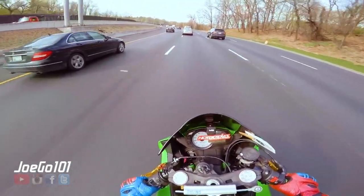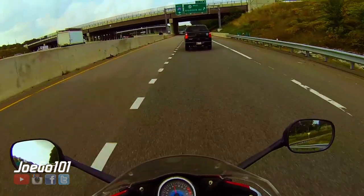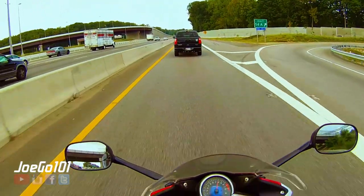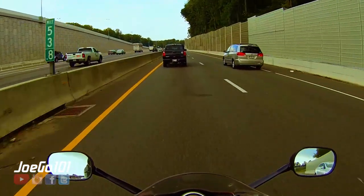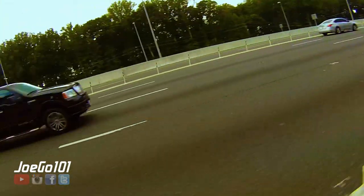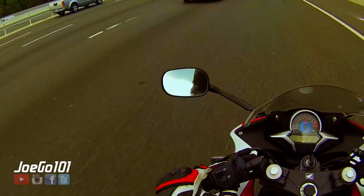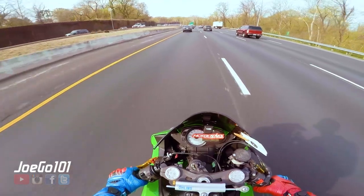When you drop down to a 250 — oh my god — the CBR 250, since it was just a single cylinder, it was horrible on the highway. You'd have to use your momentum and always go fast because you couldn't throttle out of anything.